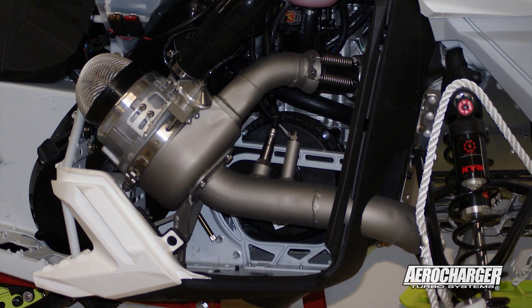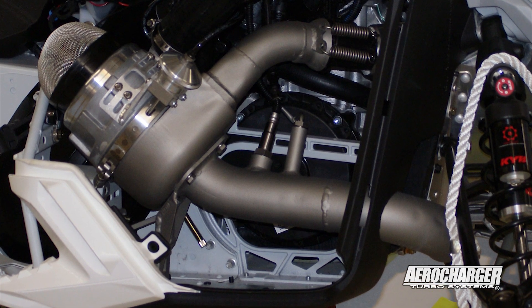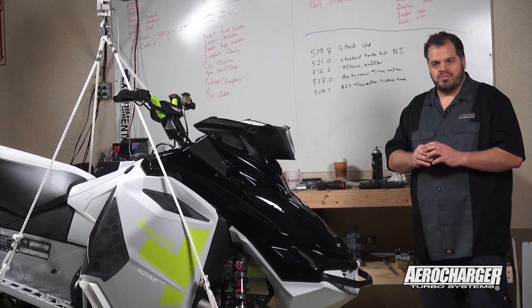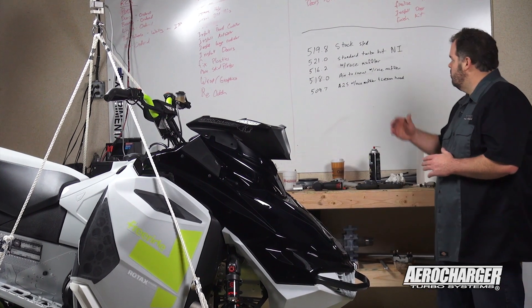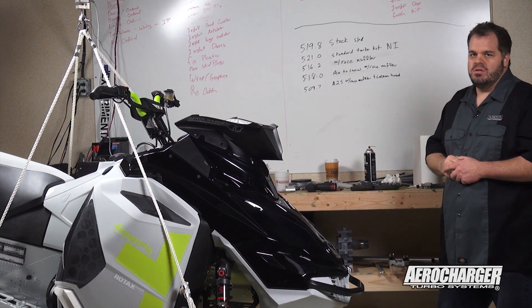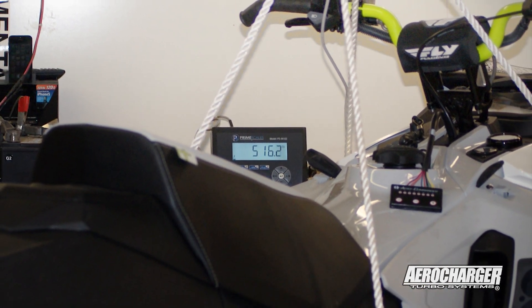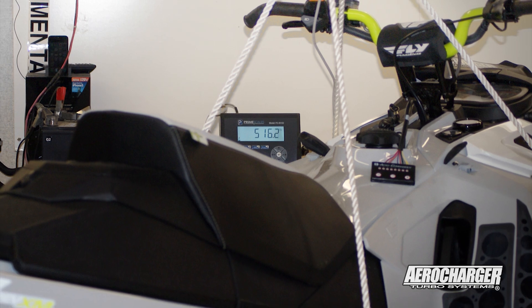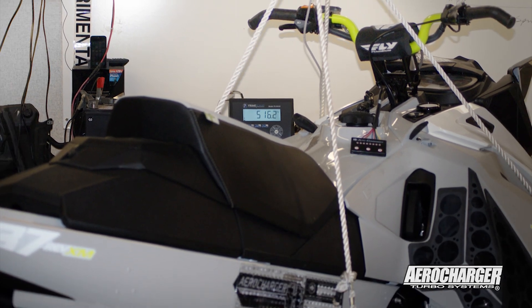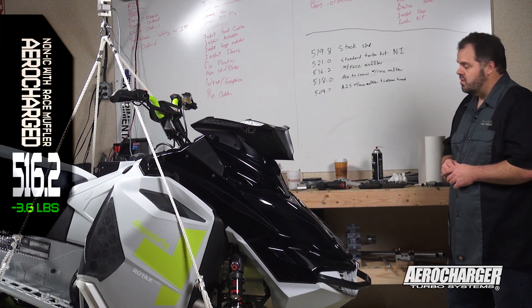We developed what we call the race muffler. It's kind of an exotic aluminum tube — we ceramic coat the inside to protect it. Installing the race muffler took us down to 516.2, a very considerable drop. That is something available now to the consumer, though quantities are a little limited. It's very difficult to make — plating the inside of a tube with ceramic is difficult.